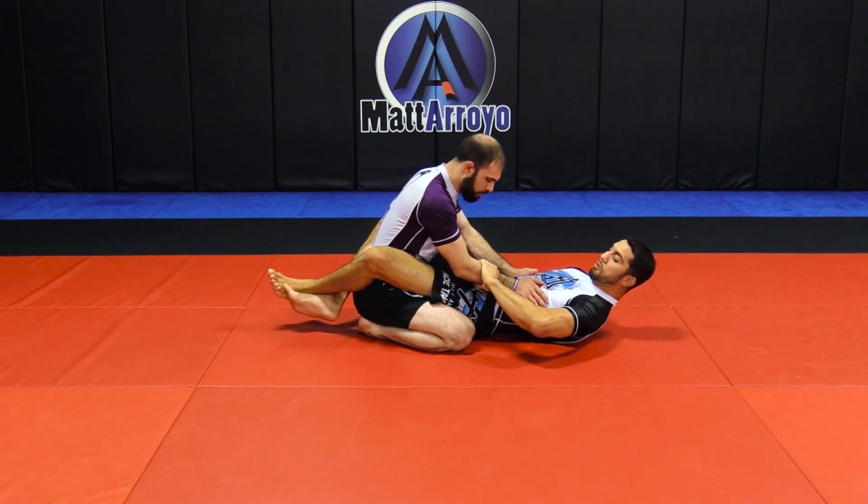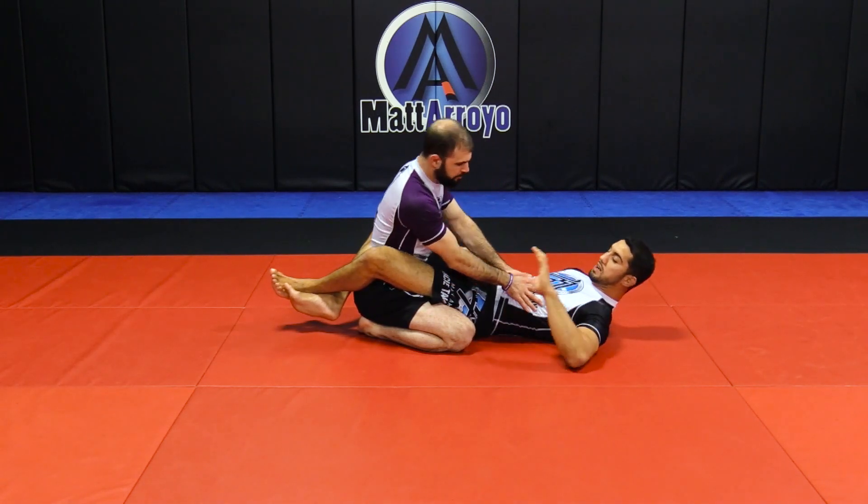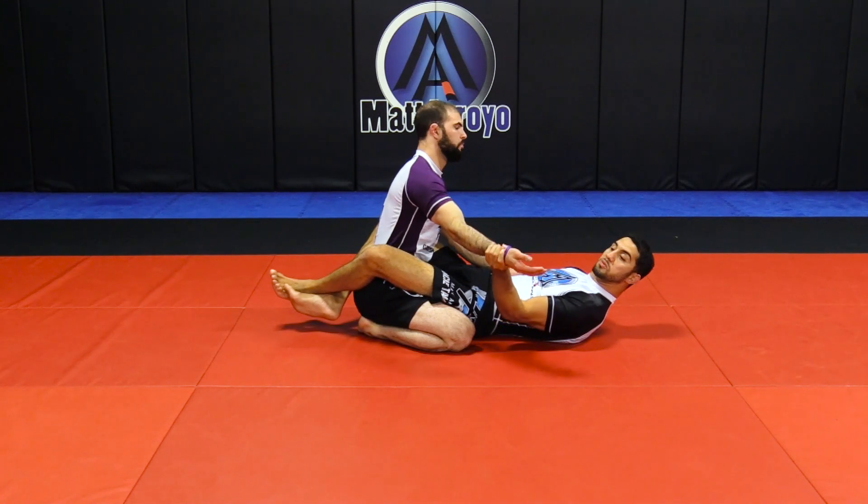Same thing on the wrist. We're not going to go up on the forearm where he's all thick. We want to go to the smallest part so our fingers can actually touch and wrap around — that's what we want.